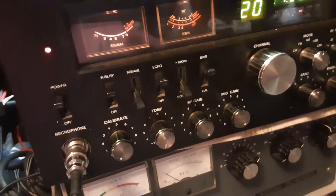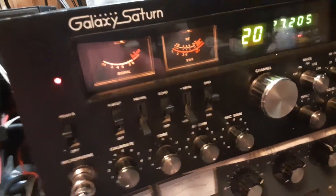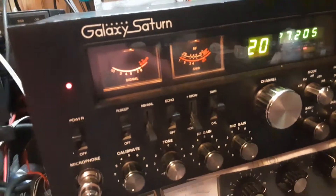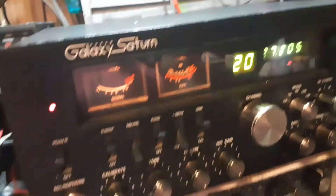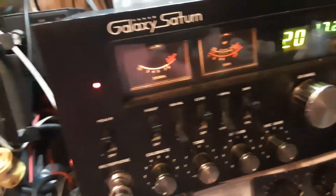Very stable on sideband, doesn't drift. Considering it's still running the original voltage regulators and AM regulators — all that — the frequency is staying solid. Audio is clean and clear. Receive is clean and clear.